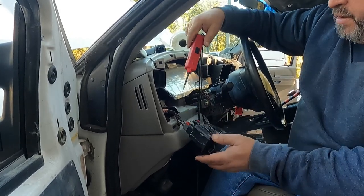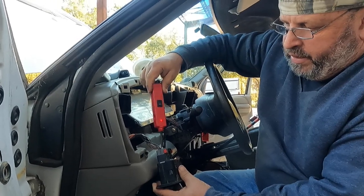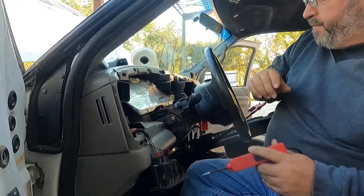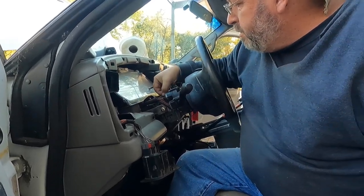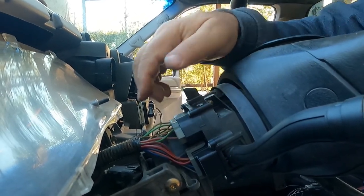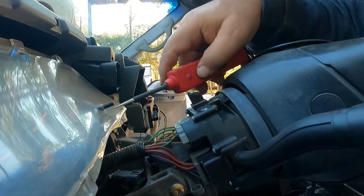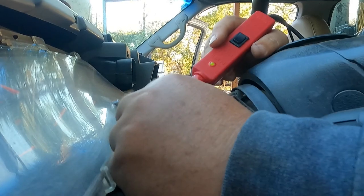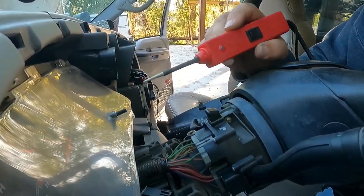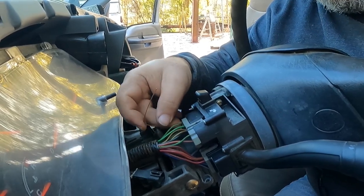I pulled the bezel out and got the headlight switch out. Brown is usually running lights, so either one of these browns would be a good source for running light power to your mirrors. I looked in the Ford book — there's a green-white that I'm holding and a white-blue. White-blue should be right turn signal. I got a piece of MIG welding wire slid in there so we don't damage anything. This green light ought to turn red — that's our right-side flash.